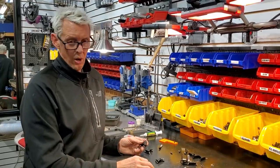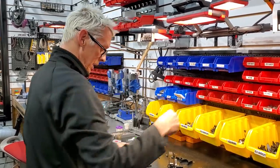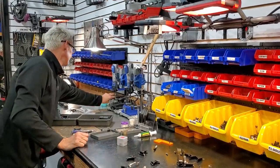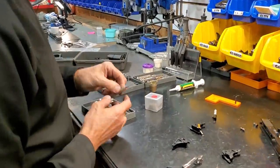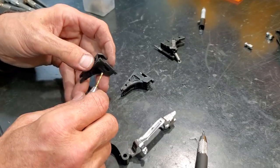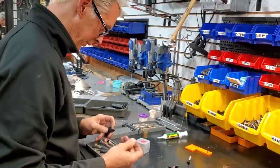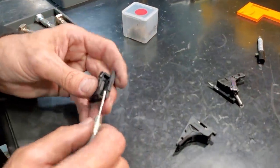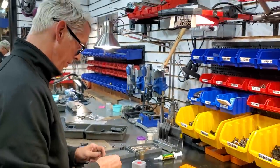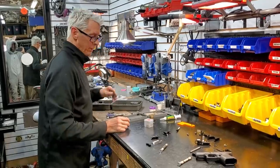A lot of guys want to drill these and let the set screw tap itself, but with these bigger set screws in the housings you've got a long way to go - you'll usually strip the allen key before you get through. It's always better to drill it first. You can even hand drill these. Just get something like this, stick it in there and keep spinning as a hand drill, then use a 2-56 tap and tap it the whole way through.